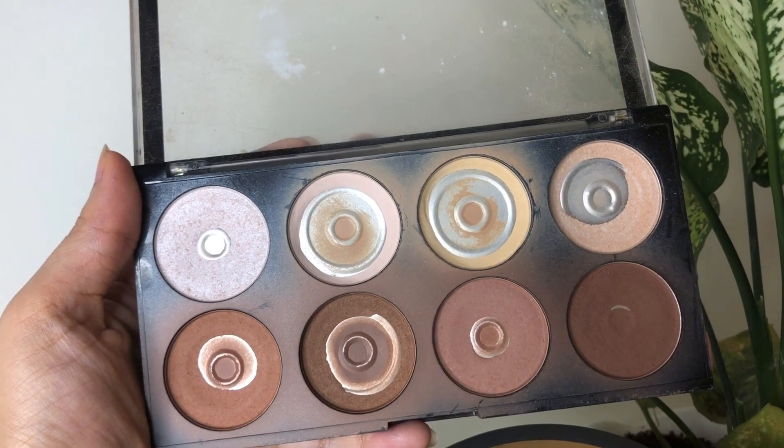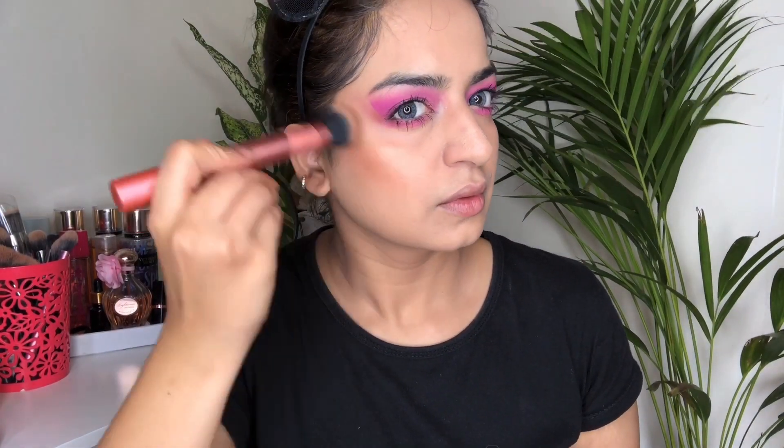For bronzer, I have taken this palette by Makeup Revolution — I know it's almost used up — and I'm going to take the lightest shade from the palette and start bronzing up my face with it.